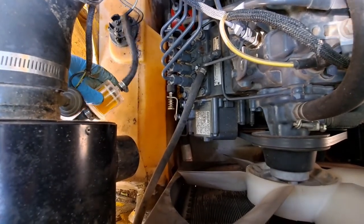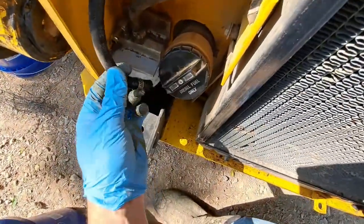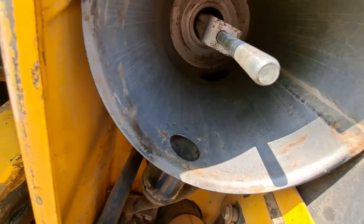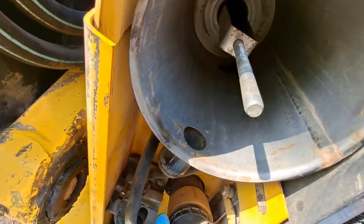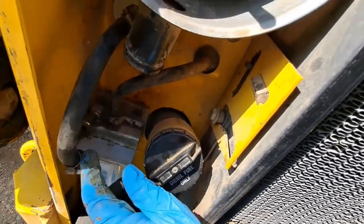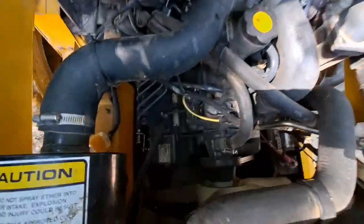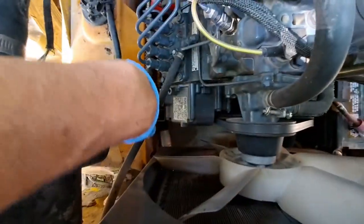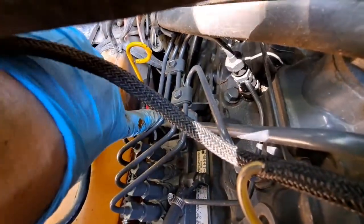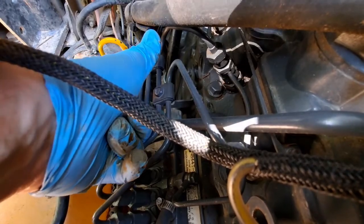This is where it connects — it goes up to the pump, into the filter, then out of the filter through this line going back through to the engine. And then there we can see the shiny new silver $200 fuel solenoid.